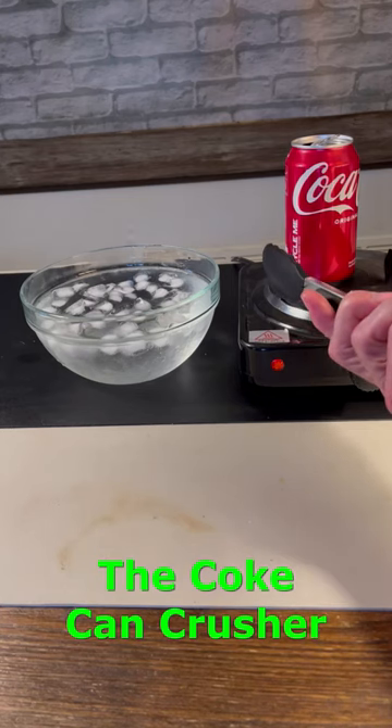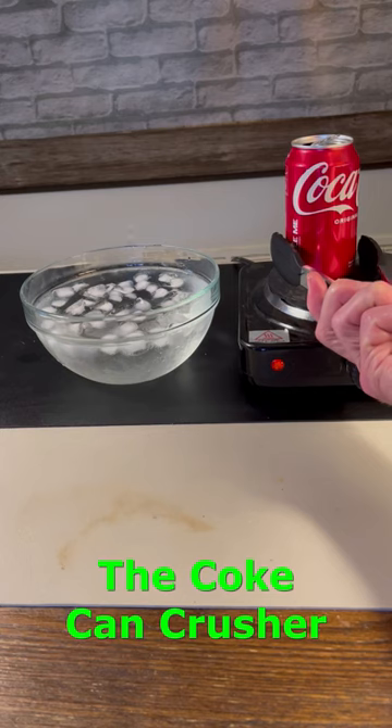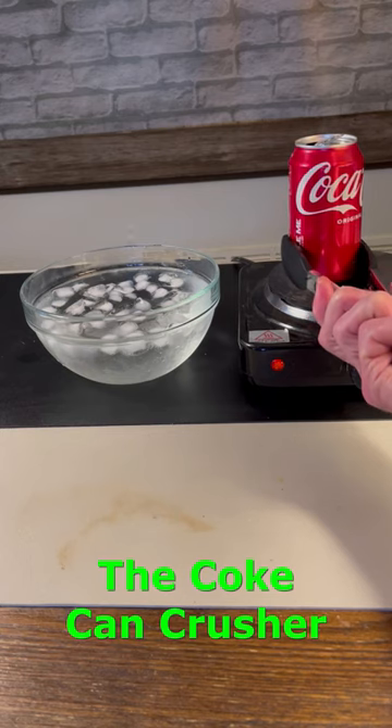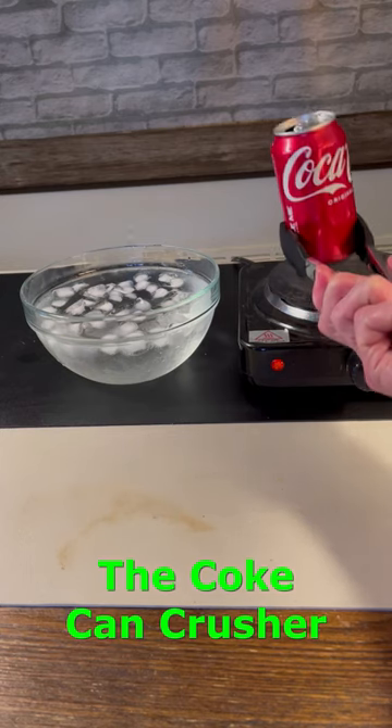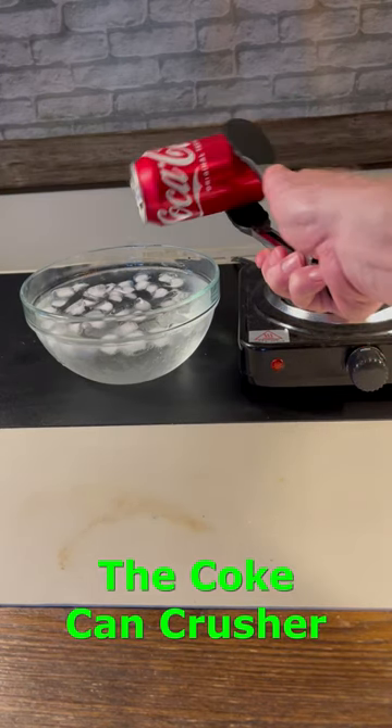Now carefully observe in slow motion what happens when the can is dunked upside down in the freezing cold water. And using your knowledge of particles, heat and pressure, try to explain why you think the can was crushed in this manner.